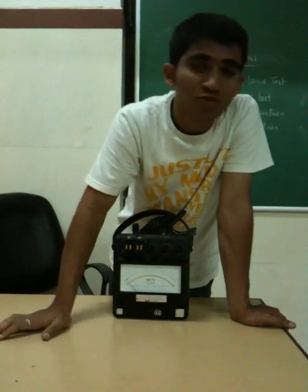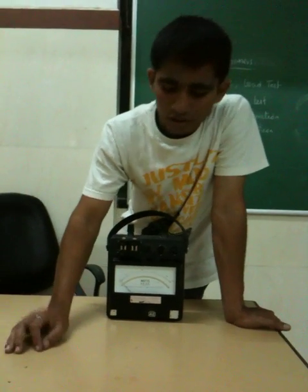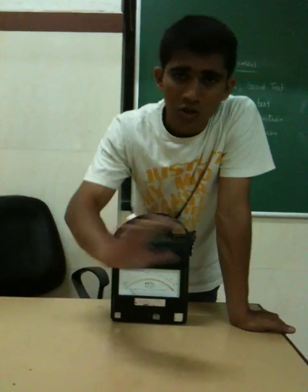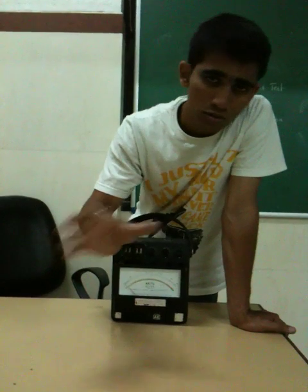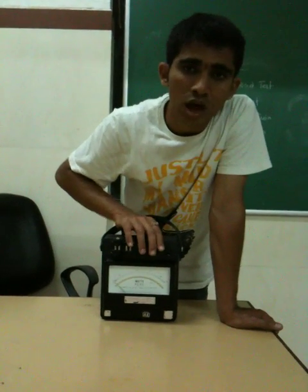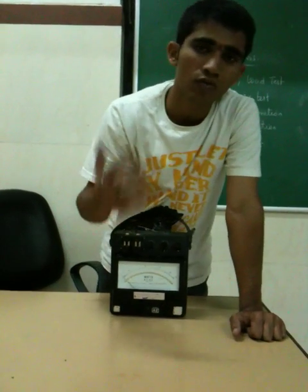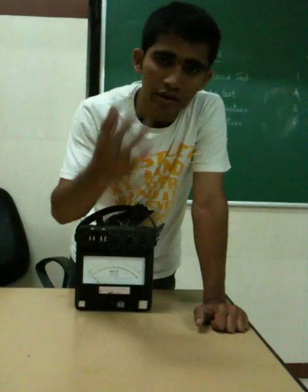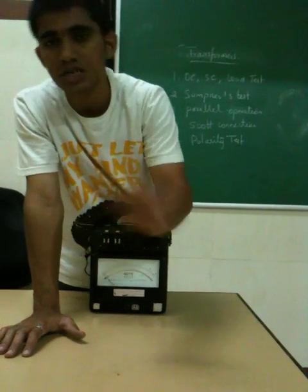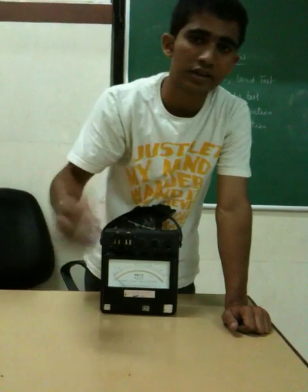In experiments like the Sumpner's test or Scott connection, where there are a lot of wires used, do it with the least speed possible so that you can get maximum accuracy and one wire does not short with another. Take it slow, do it with a cursory reading, and always connect your instruments at ratings above the required one. If you need to measure above 10 amperes, use an ammeter of greater than 10 amperes. For example, if you want to read 415 volts in a three-phase case, always connect your voltmeter across the 600-volt terminal, because it is always safer to measure at a higher range rather than damaging the instrument.